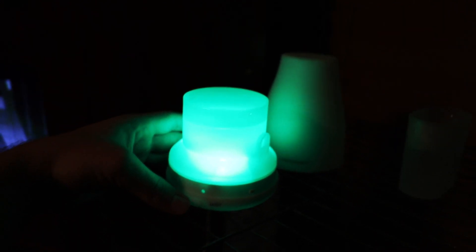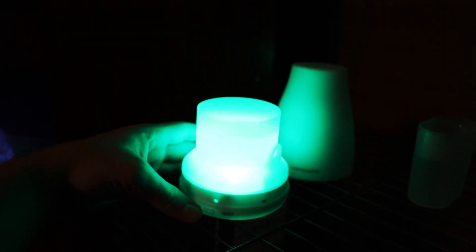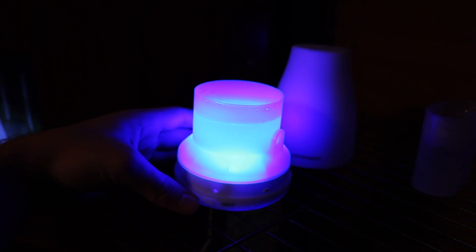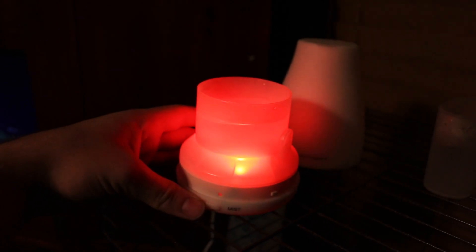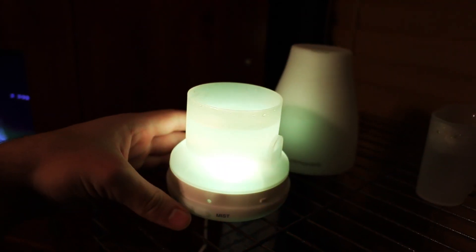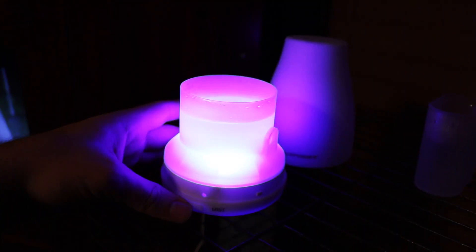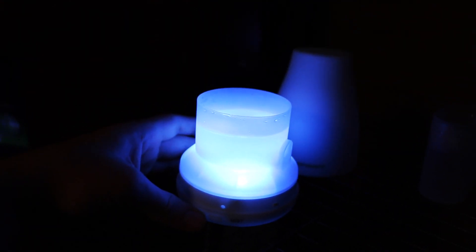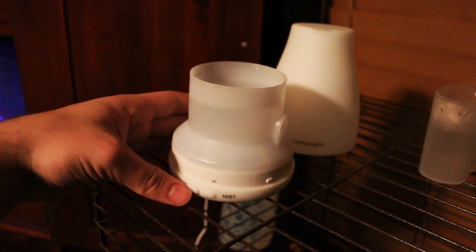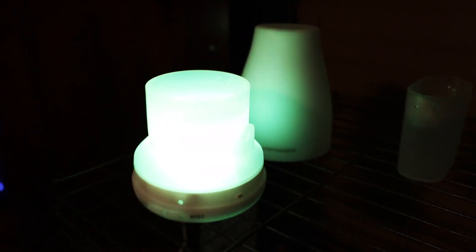Each color has two brightness levels. So here's the first green — which doesn't look green on camera — then second green, then there's a blue which looks purple on camera, second blue, first red, second red, first yellow, second yellow, and so on. To turn it off you hold it for three seconds, and to turn it back on you hold it again.